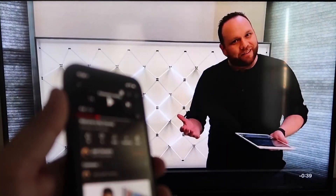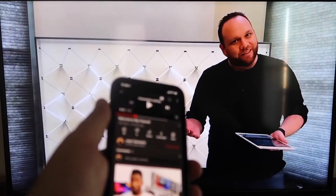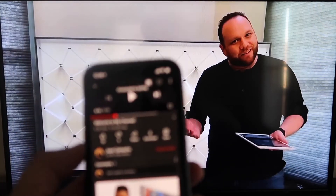As you can see, it works — your phone content goes right to your TV. I love Apple AirPlay.